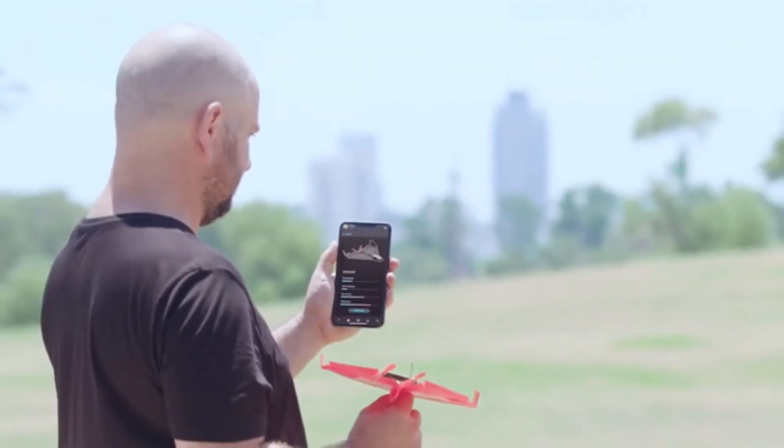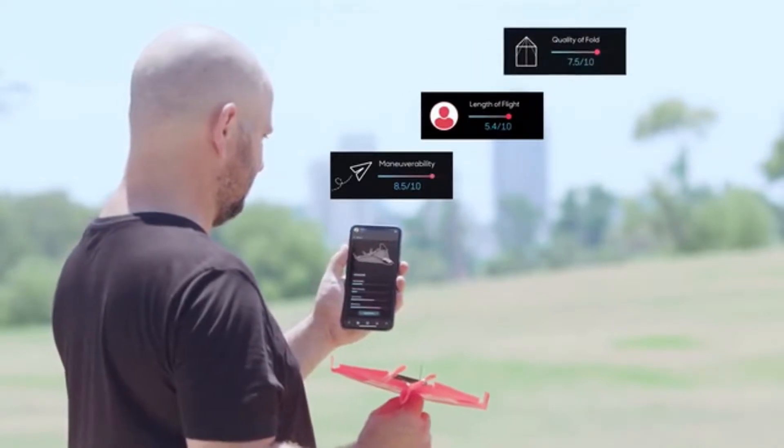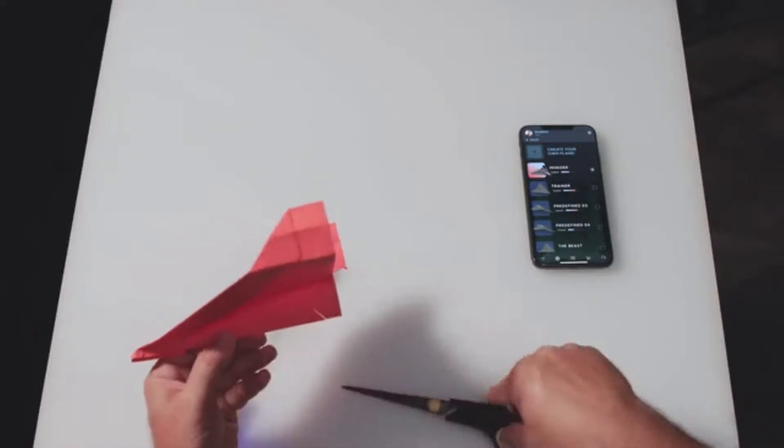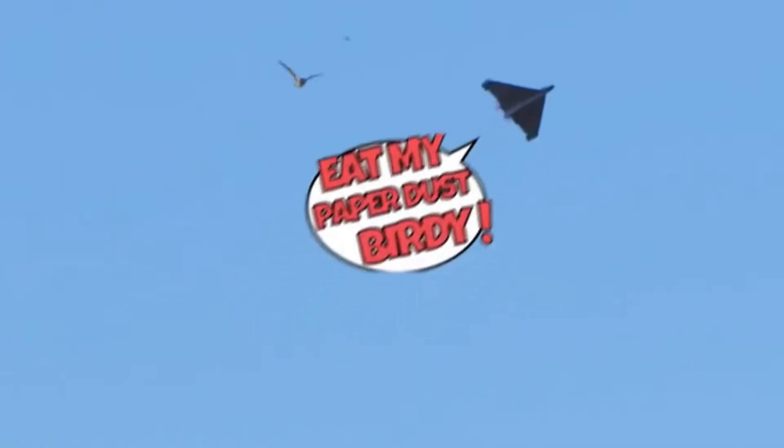When you're done flying, Power-Up will give you data about your flight, like maneuverability score, length of flight, and quality of paper folding. Then you get personalized tips on how to optimize your next flight. So no matter what plane you create, it will soar majestically. Eat my paper dust, birdie!